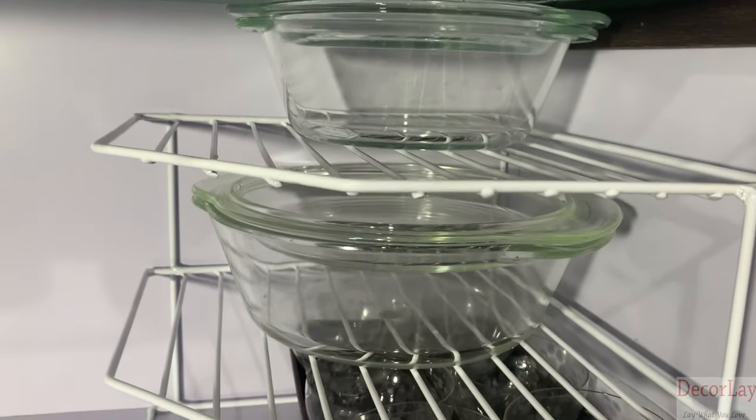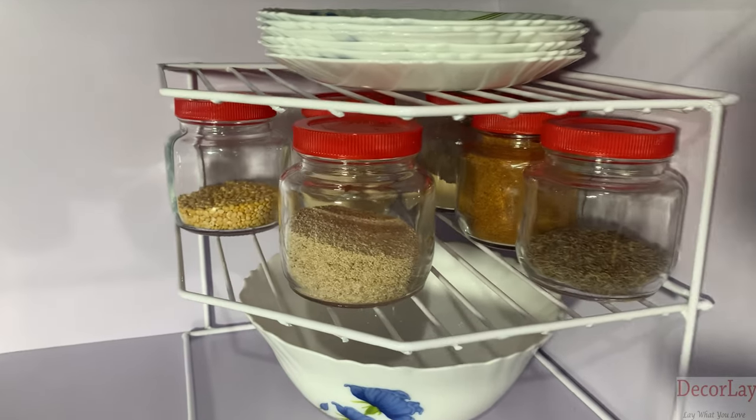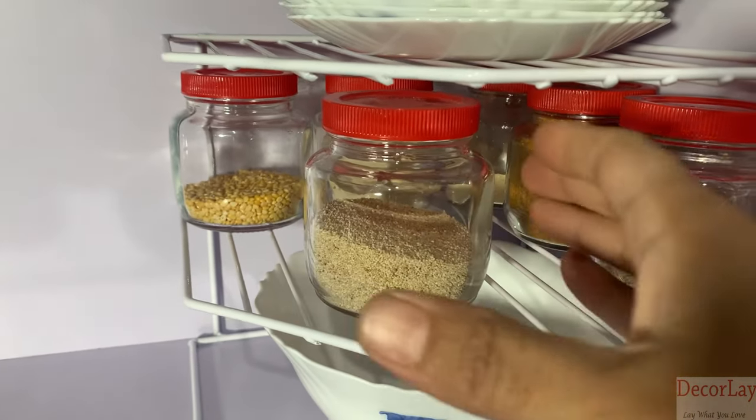Makes your kitchen look highly organized with this very trendy design. It will add a modern appeal to your kitchen.